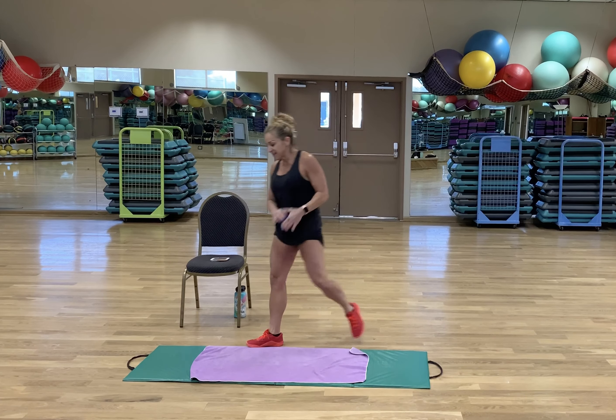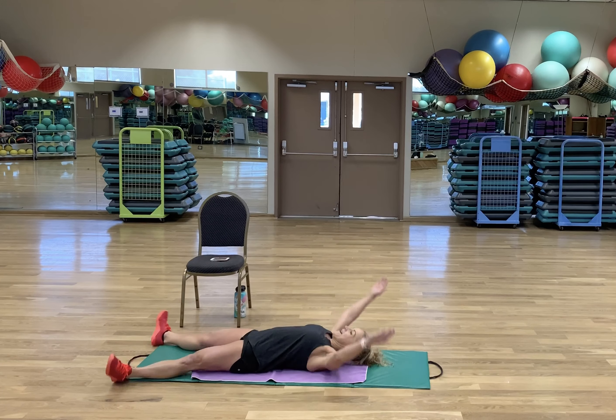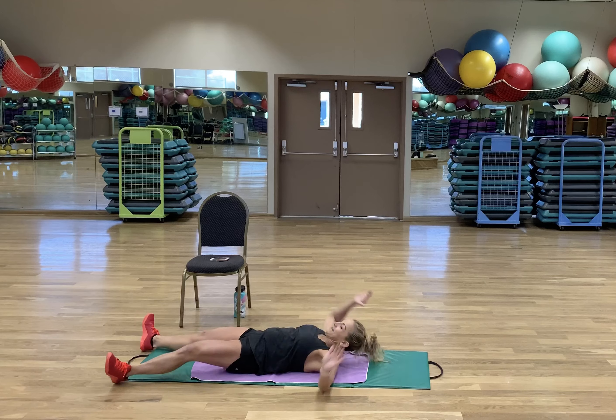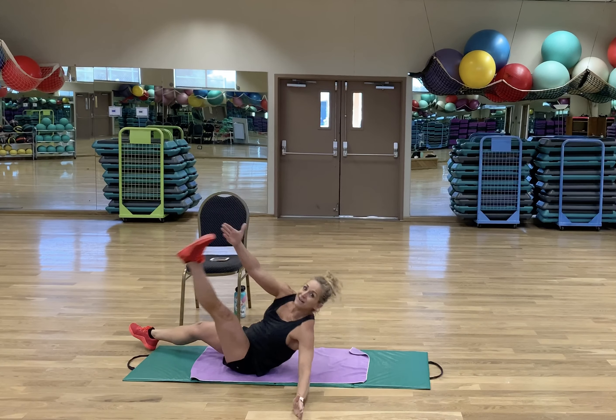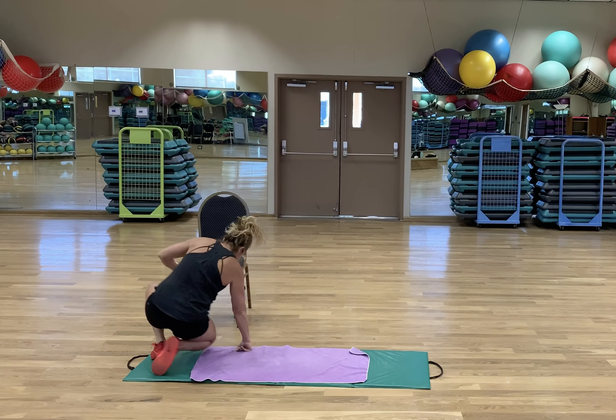Fourth exercise — we need some abs in our life. You kind of have to lie down and you look like an X. Level 1. Level 2 — you're extending arm and leg straight across the diagonal.